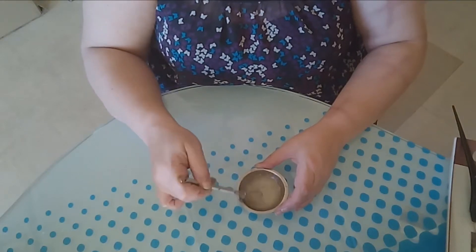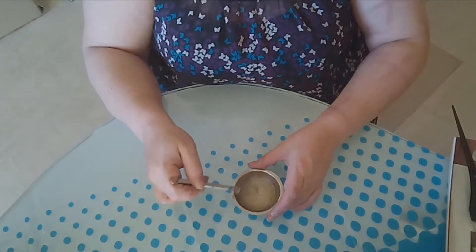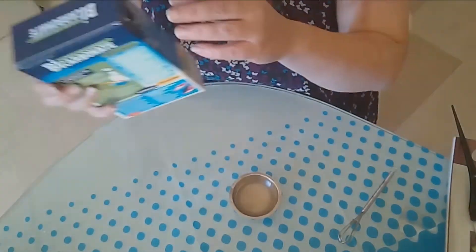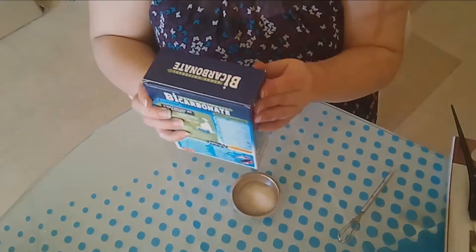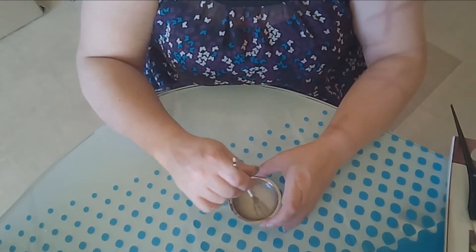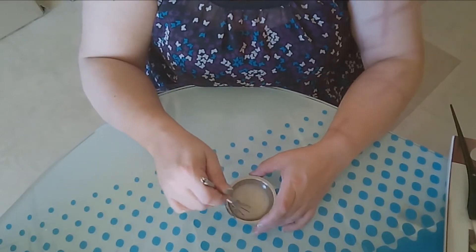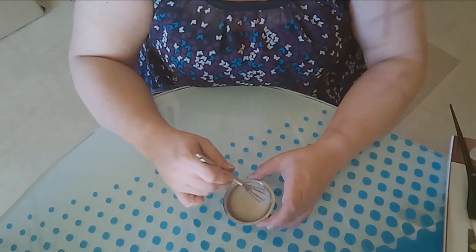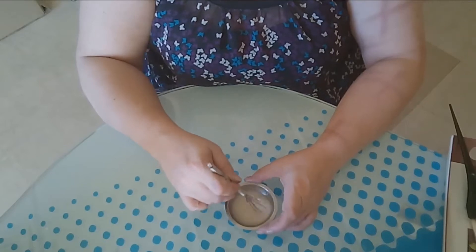I try to dissolve the baking soda and make a kind of paste. I didn't add enough baking soda so I add a bit more — actually it's fine, it just needs to make a smooth, creamy paste. You can keep it for the next day too.